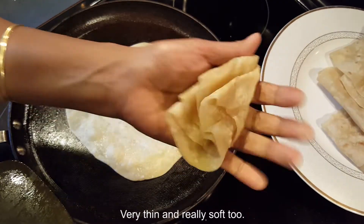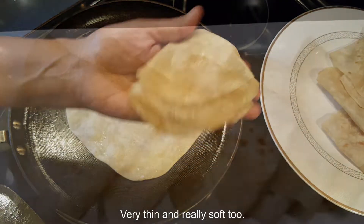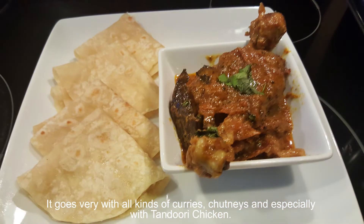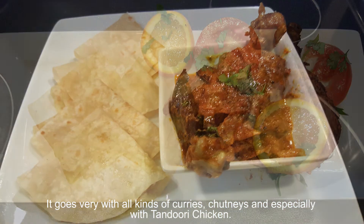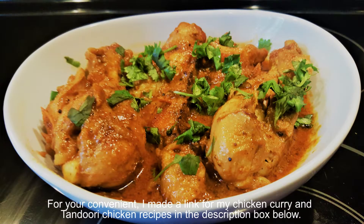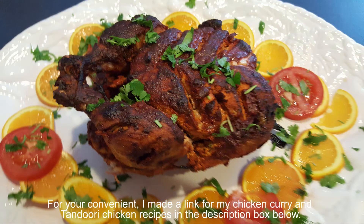Very thin and really soft too! It goes very well with any kind of curries, chutneys, and especially with tandoori chicken. For your convenience, I made a link for my chicken curry and tandoori chicken recipes in the description box below. You're always welcome to leave your comments and suggestions, or if you want to share your recipes, please like and share.